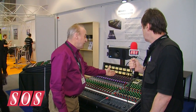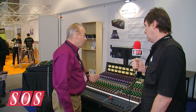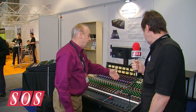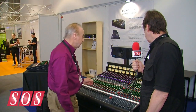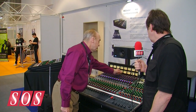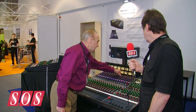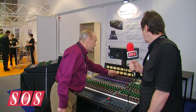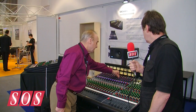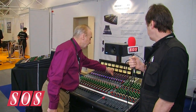That gives us our own transformer-coupled mic pre with phantom power and phase reverse. Then we have our four-band Sweep EQ on every channel, which gives us high-frequency sweep from 1kHz to 15k, plus or minus 15 dB, plus the ability to switch it between peaking and shelving. Then we have two sweep mid-ranges: 700 Hz to 10k, plus or minus 15 dB.